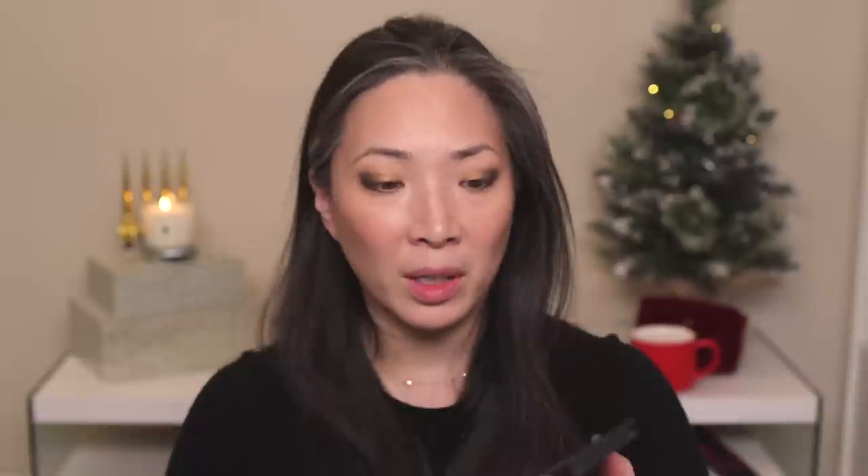Great first experience with LORAC shadows, really lovely. I'm going to apply mascara off camera since I don't have anything new — I'm just going to use my Tom Ford Badass Mascara — and then I'll be back to do some lips.